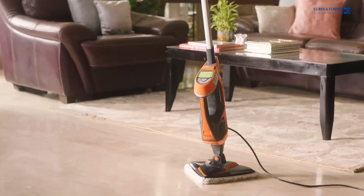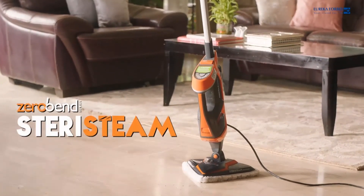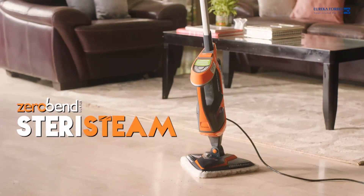Go ahead, sanitize your home with the power of steam. EuroClean SteriSteam — only from Eureka Forbes.